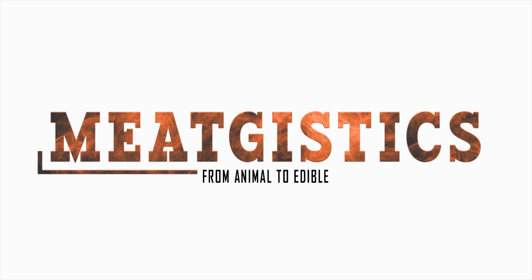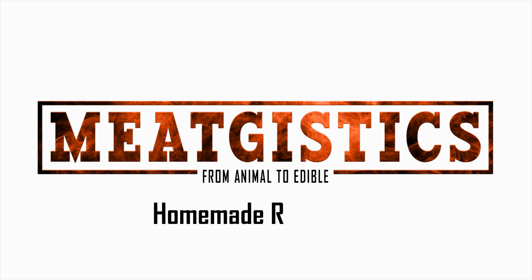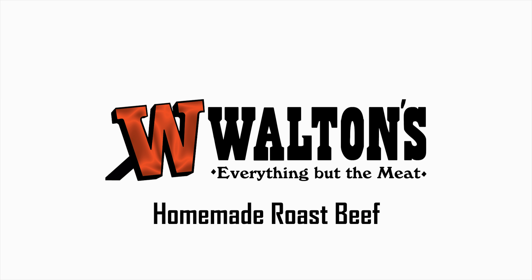Hey guys, this is John from WaltonsInc.com and this is MeatGistics. Roast beef can be made from eye of the round, sirloin, or even tri-tip.